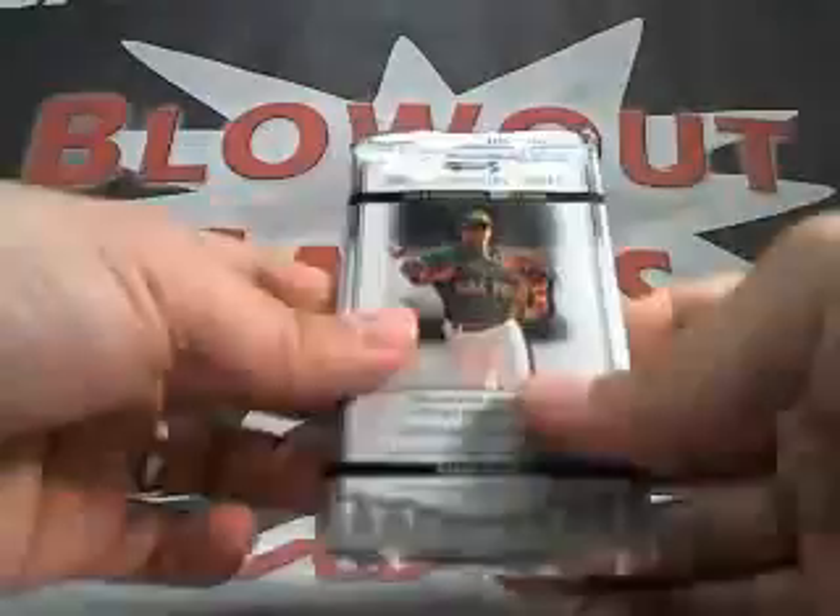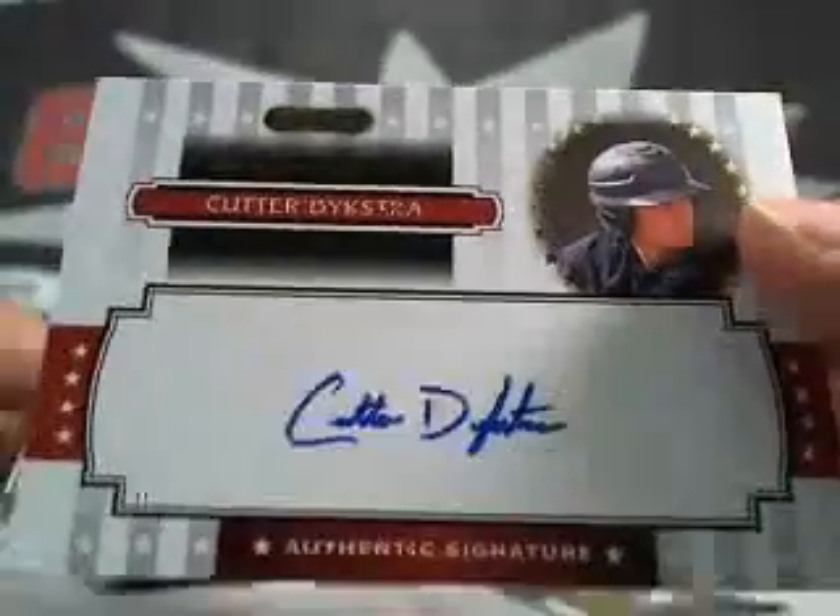I'm going to give you a free pack of 08 Razor Signature — one autograph per pack here. And your auto is a Cutter Dykstra. Not bad — Lenny Dykstra's son, I guess. Cutter Dykstra, not numbered. And you got here a Jordan Danks numbered at 200.